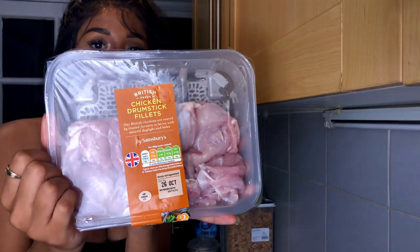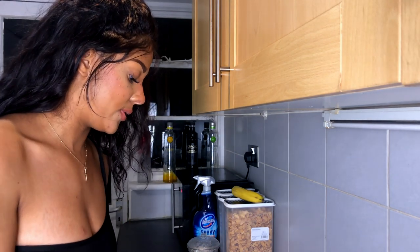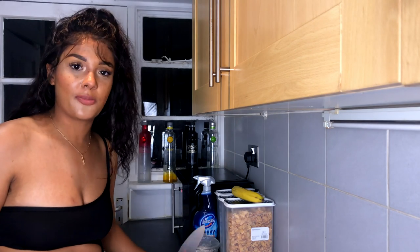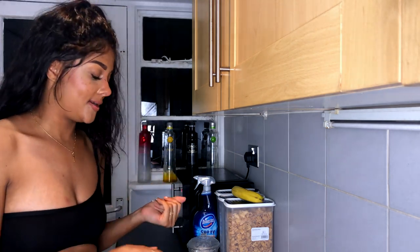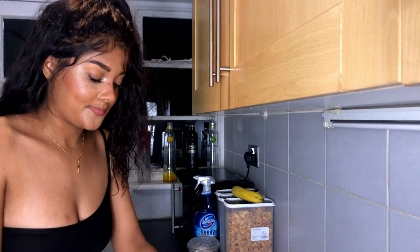So I'm going to be cooking chicken drumstick fillets. I absolutely love these because there's no bones inside them and I can't deal with bones. These are just so soft and mushy. What I'm gonna do is directly chop up my chicken. I don't actually wash my meat - just throw it in a pan, dash some salt and we're ready to go. Just joking, I don't want to give anyone a heart attack.